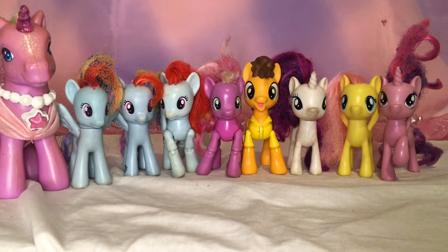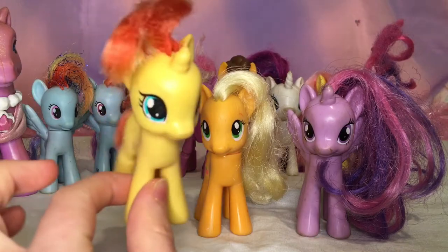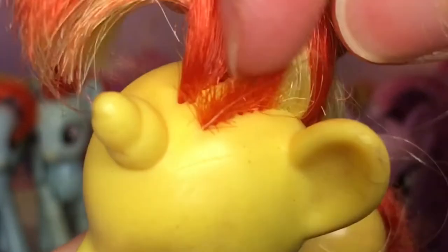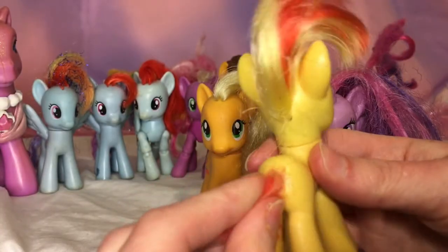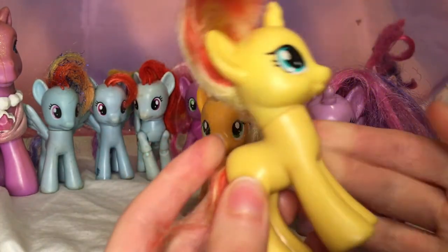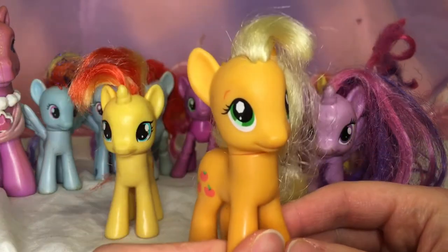The next three little ponies I got are these three, and pretty much all of them have seen better days. This Sunset Shimmer has a bit of a mane cut — I don't know what the point is of trimming one bit and not the other. At least make it even and symmetrical! The tail is messed up too and has fallen out — it's so dry. What have these ponies been through?